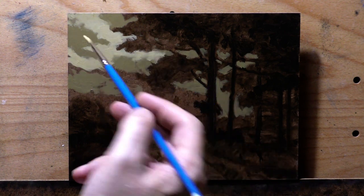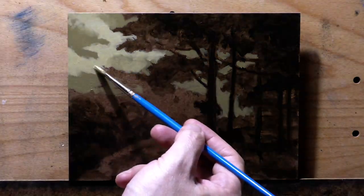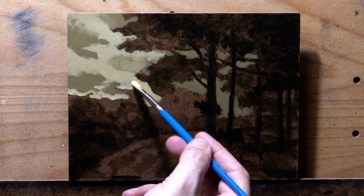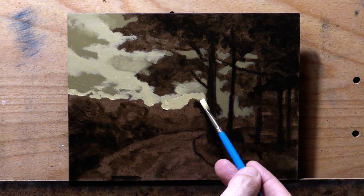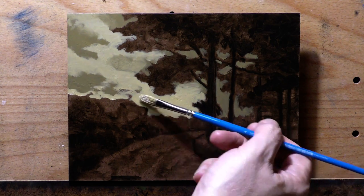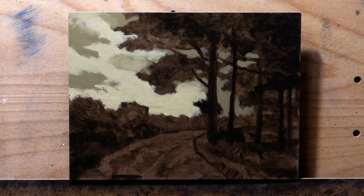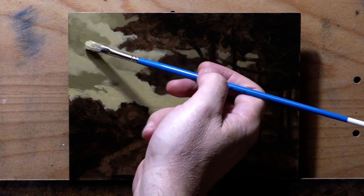Starting with bad composition — composition that isn't acknowledging the rules of how people's eyes move through the picture plane. That's something that's definitely learned over time. Then there are value issues. And the thing I wanted to discuss today was detail. Over-detailing your painting is one of the favorite ways that painters starting out like to ruin their paintings.